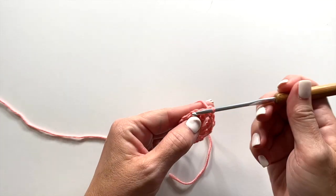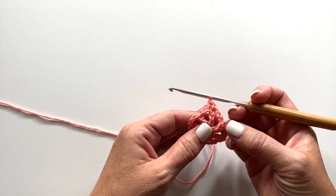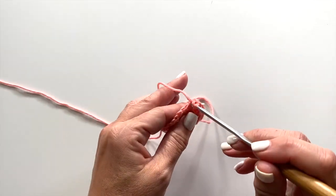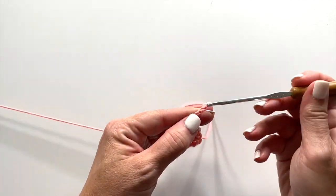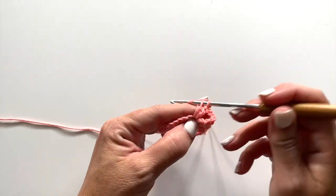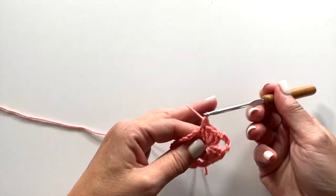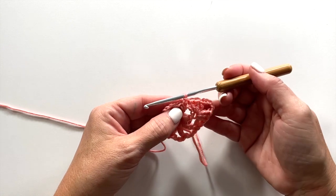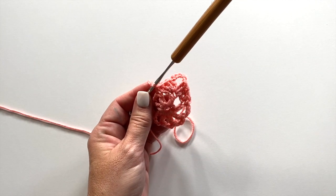Round 2 begins with a chain 1 and single crochet in the same stitch. Then in the next double crochet, we're going to work 3 double crochet, chain 5, 3 double crochet all in that same stitch. Then single crochet in the next double crochet. So our repeat for this round is 3 double crochet, chain 5, 3 double crochet in the next double crochet, and then single crochet in the next double crochet. Repeat all the way around, and on your last repeat, replace the last single crochet with slip stitch to the first single crochet at the beginning of the round to join.